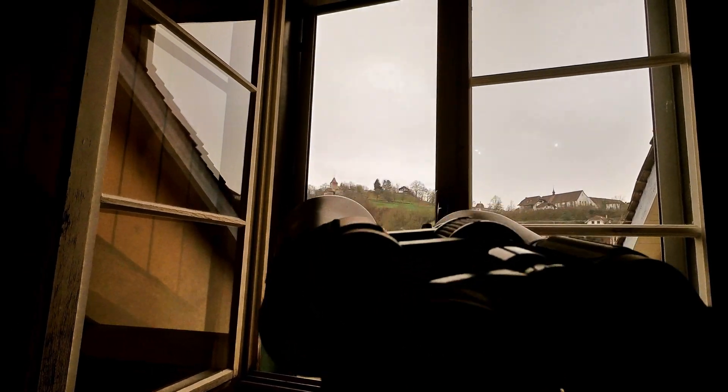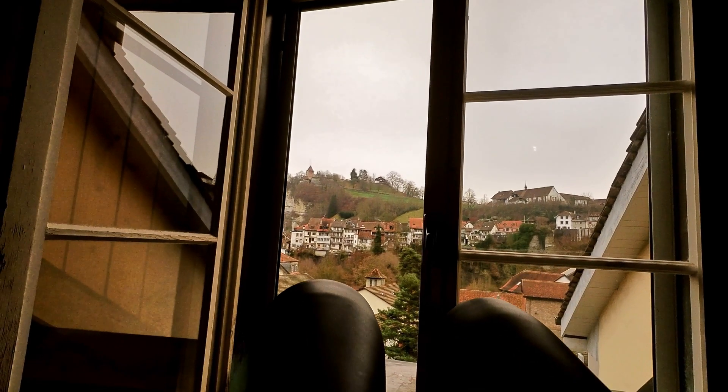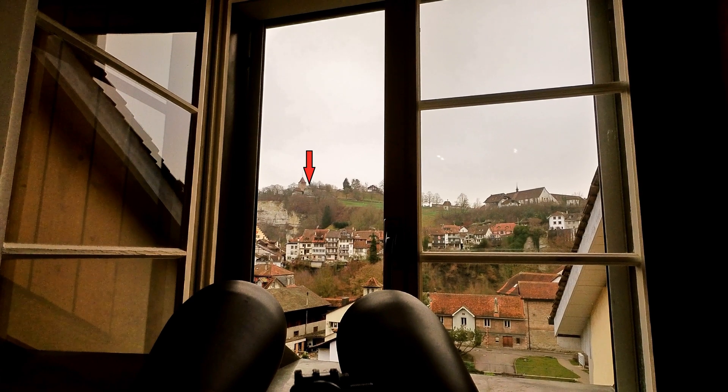The image is still shaky because of the distance and the tripod, which is quite extended right now. This is the normal view, and we were actually taking a look at this.